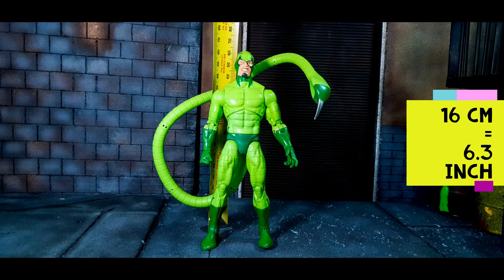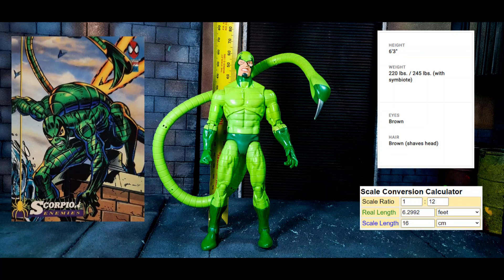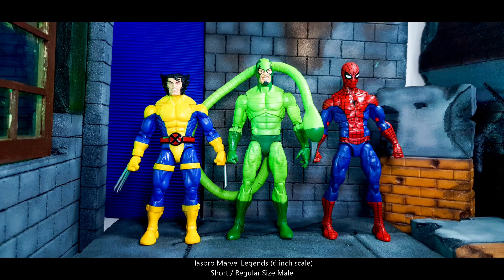The action figure is 16 centimeters or 6.3 inches tall. According to Marvel.com, Scorpion is 6 feet 3 inches tall, making the 1:12 scale just spot on. Here he is beside Wolverine and Retro Spider-Man.